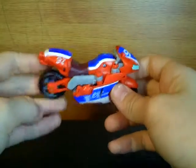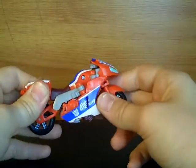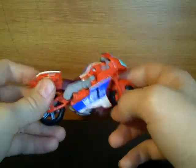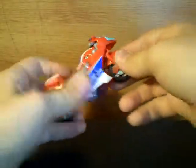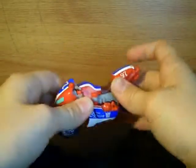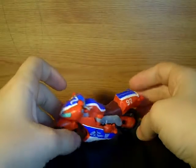Reverb has one of the very few colour schemes that actually works for an Autobot as well. Reverb is a Decepticon, but his colour scheme works for an Autobot too. He's a nice motorcycle.